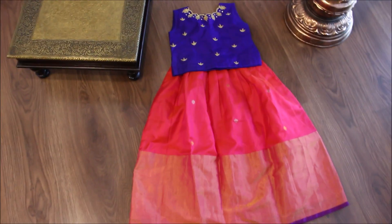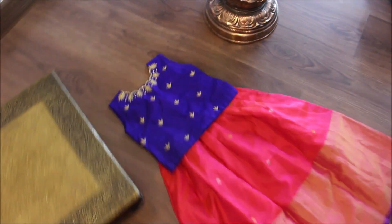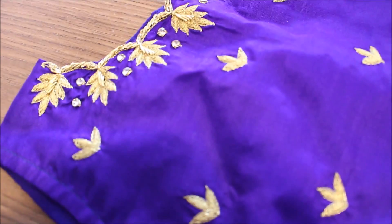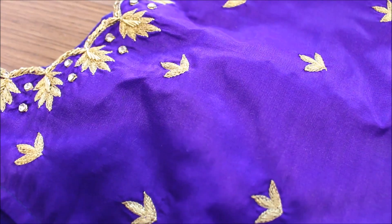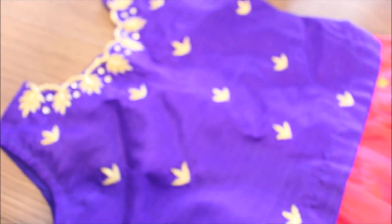The feel of the fabric is very soft, smooth and very lightweight. We have done maggam work for the top — you can see the work, it's completely zardosi work, neatly finished.